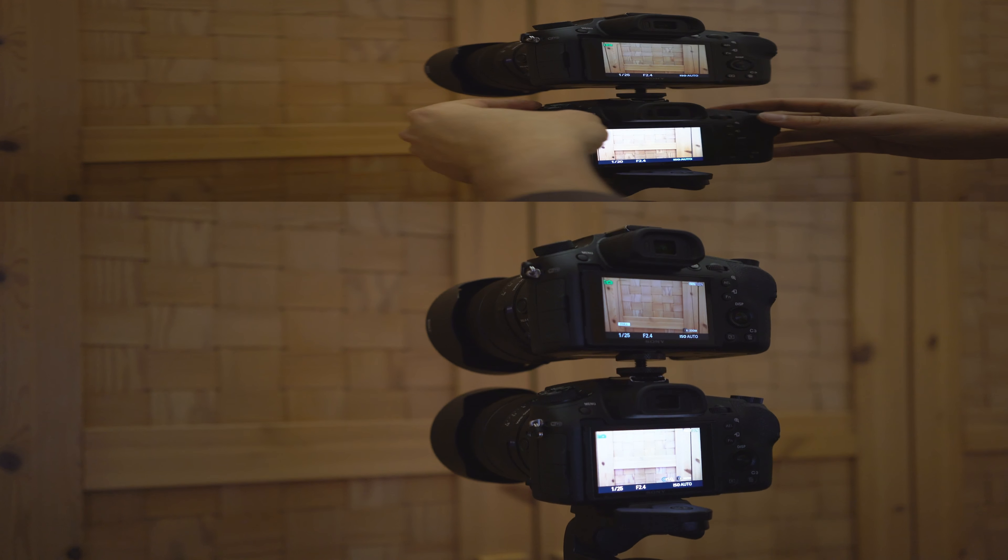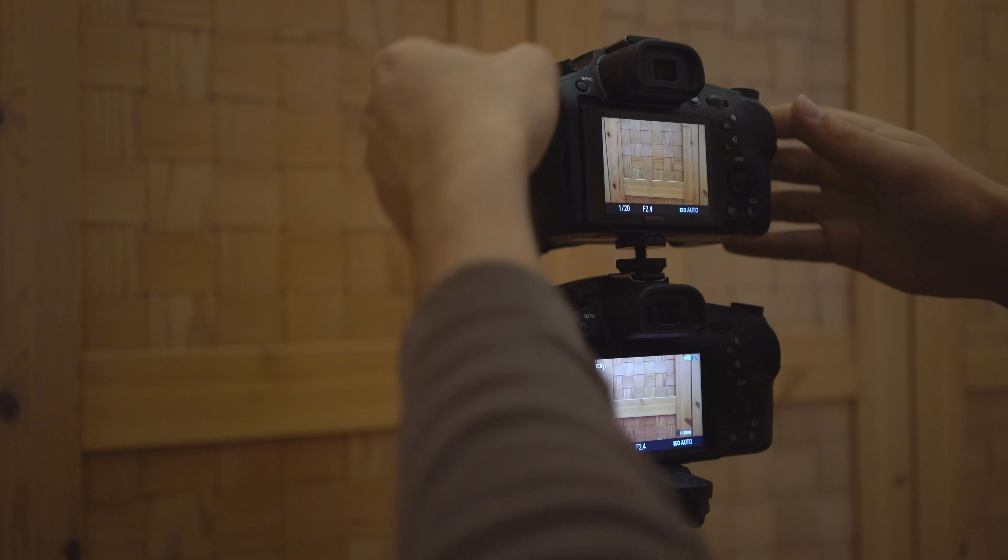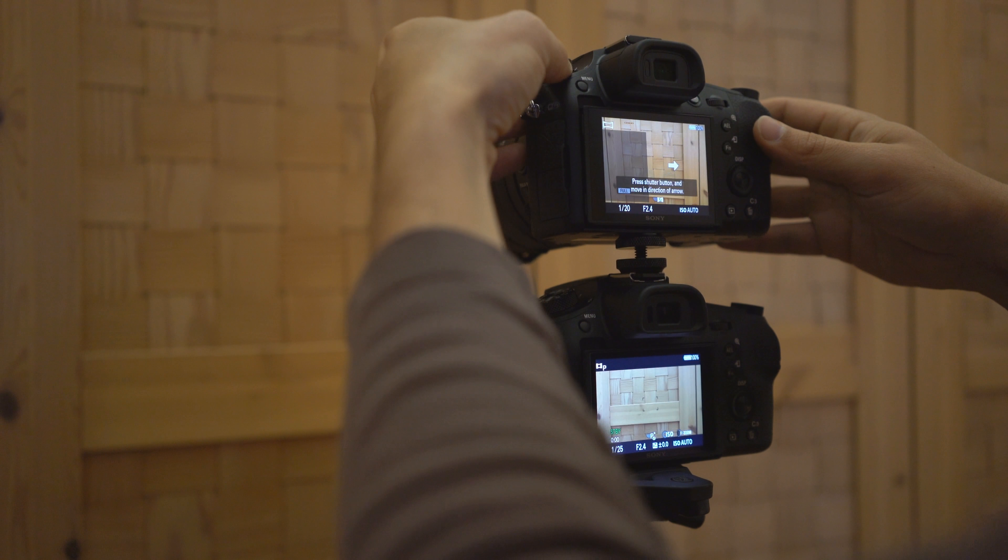Hello and welcome to a new Schnittlabor video. Today we want to compare the two latest generations of the RX10 series — the RX10 Mark 3 and the RX10 Mark 4 — in reference to autofocus quality. During the next days we are going to publish more test comparisons, so if you're interested please don't forget to follow our channel. This low light autofocus test in 4K resolution is also combined with an audio test so you can check the quality of the inbuilt microphones.